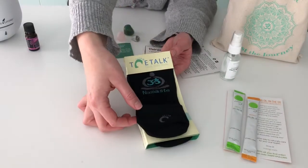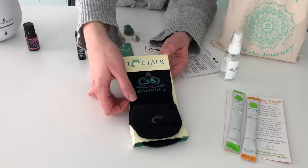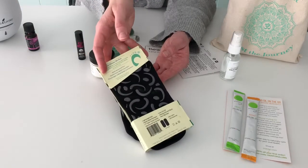Next up are these wonderful Namaste Yoga Socks by Toetalk. These have a great little grippy on the bottom. They're good for not only keeping your feet warm, but also keeping you from sliding around on hardwood floors. Love those.